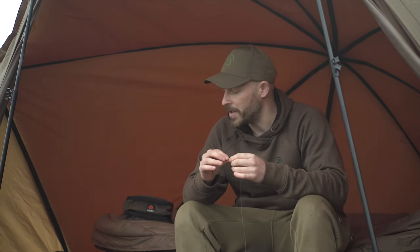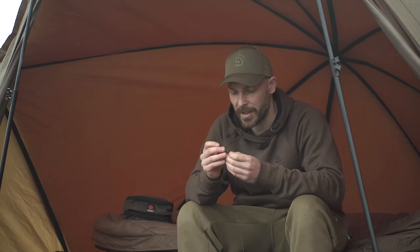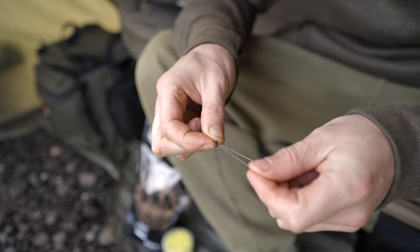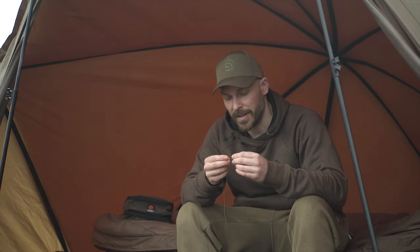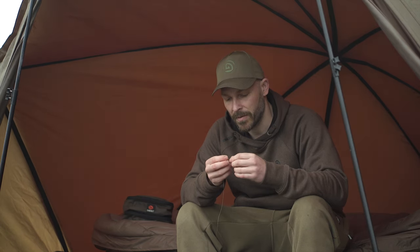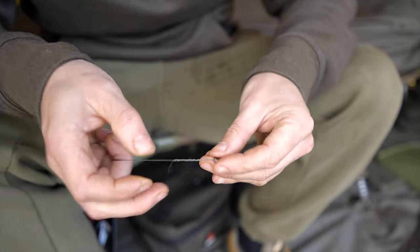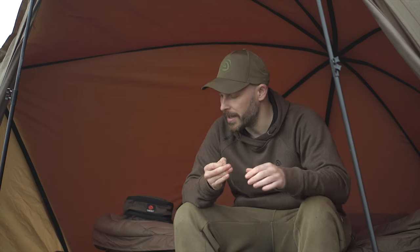When using a solid bag, it does have to be uncoated braid because you are folding all the material inside the bag itself. I'm going to take my size 11 Ronnie swivel, put the braid through the swivel, and this is just going to be a five-turn grinner knot on the tag end. Don't over-tighten it — just tighten that down and trim off the tag.